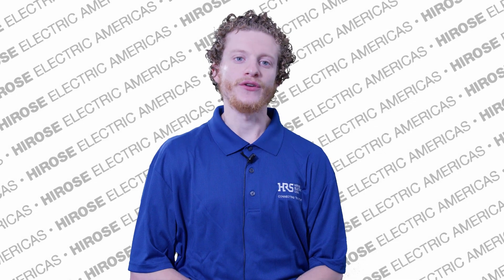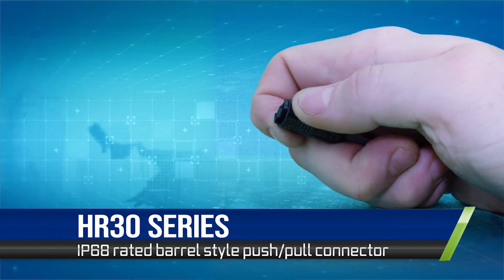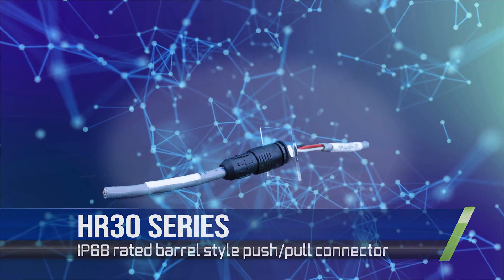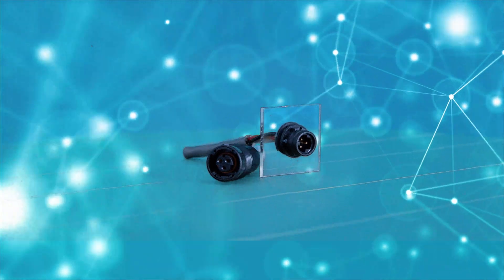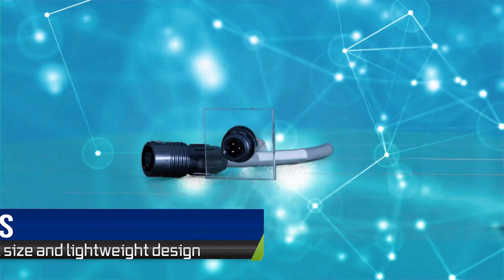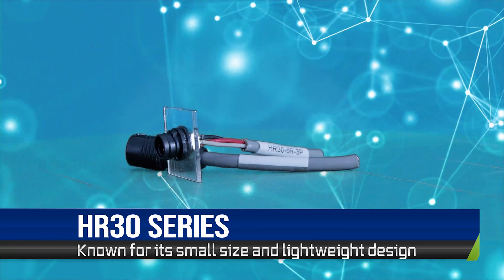Meet Hirose's HR30 series, a compact, lightweight, and IP68-rated push-pull connector series. This miniaturized waterproof plastic connector is designed for demanding applications where a sealed connector is essential. Engineered for excellence, the HR30 series is known for its small size and lightweight design, making it perfect for high-density mounting.